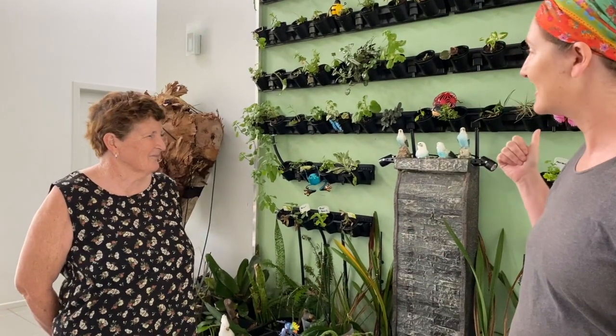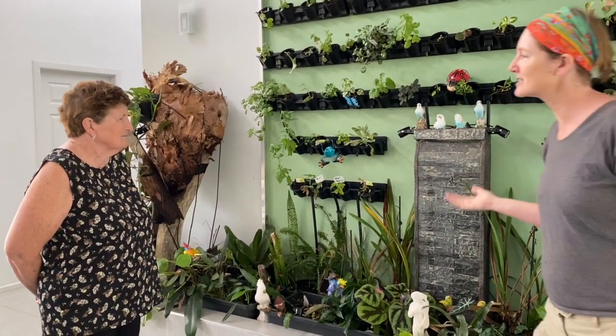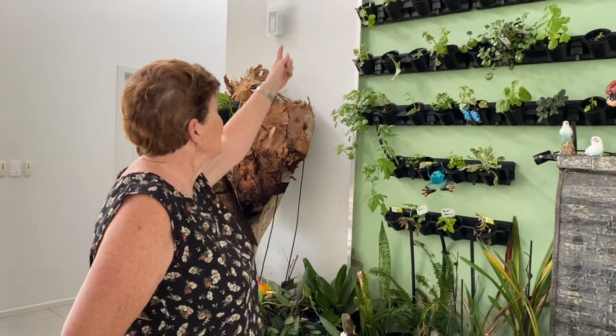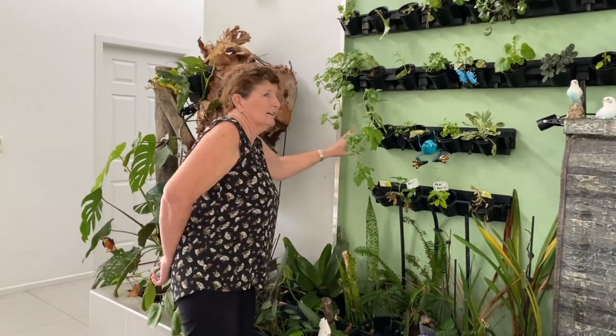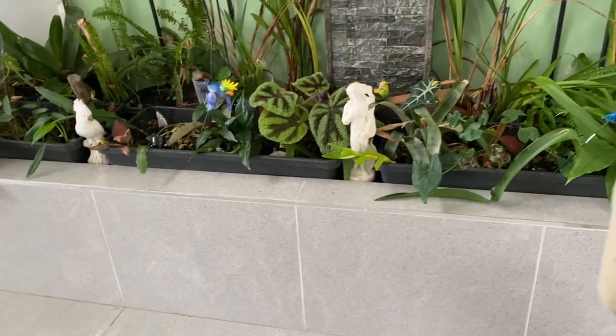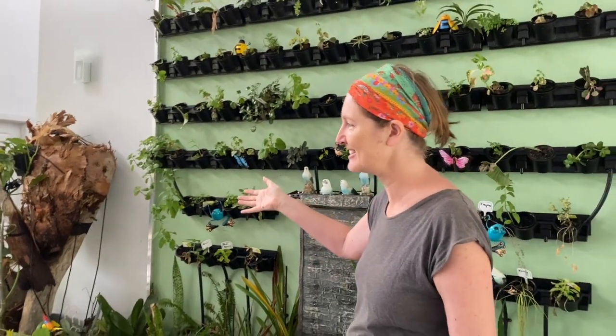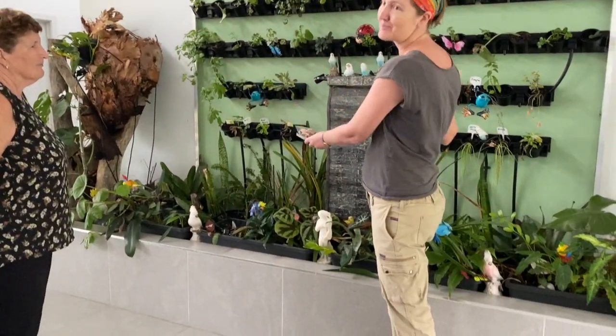Inside the house is the final amazing feature — the indoor garden wall. This was planned when the house was built, with special backing and waterproof paint, specifically designed to accommodate a living wall. The plants are relatively young as they were installed just before Christmas as a birthday present for Colin. Herbs are growing at the bottom, and at some point the whole wall will be absolutely flourishing.